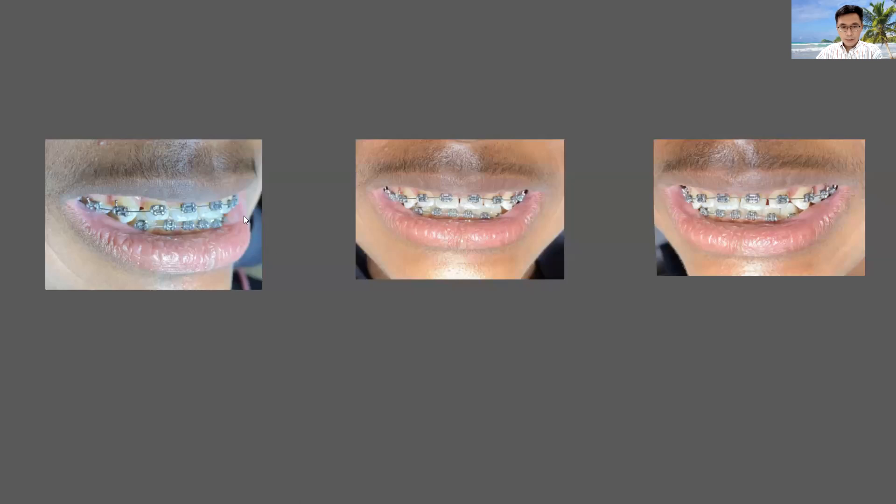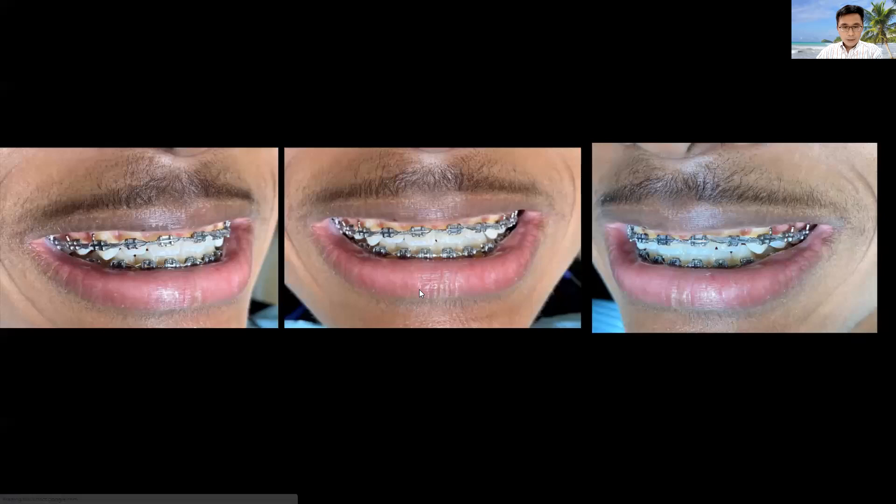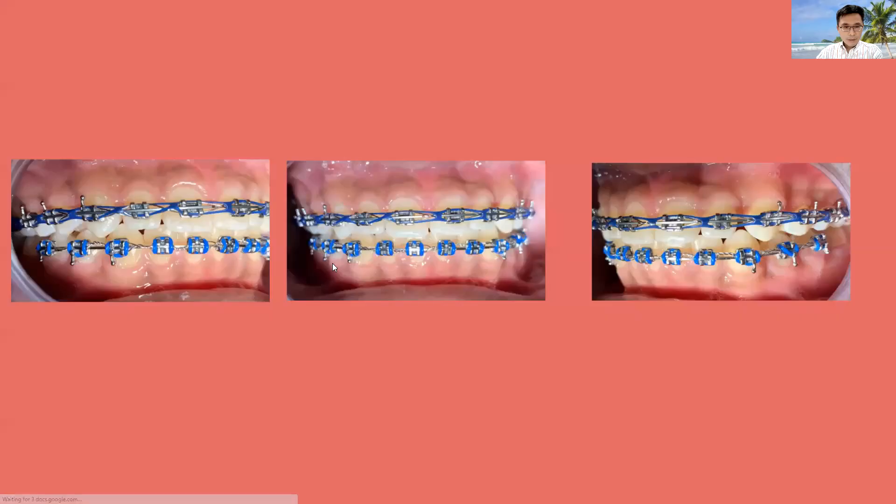We start with NiTi wire upper and lower to slowly unravel any crowded or crooked teeth. Each month things will be shifting. Within a couple of months you can see that when smiling, the patient can bite together instead of having open bite on the back teeth. We then progress to a standard stainless steel archwire with maximum torque and close the spaces, all taking place at the same time. You can see the gap there — if you're patient enough, you'll be able to close it.